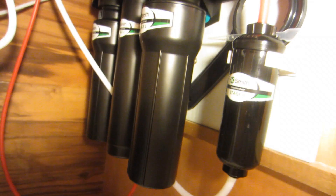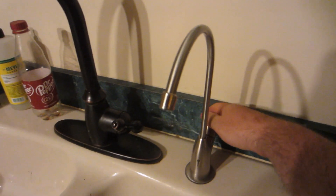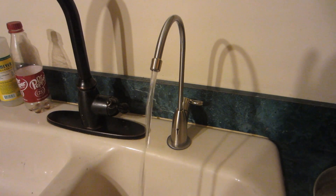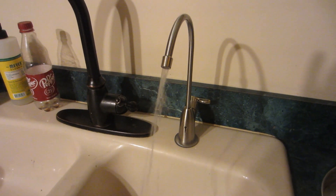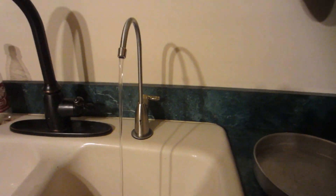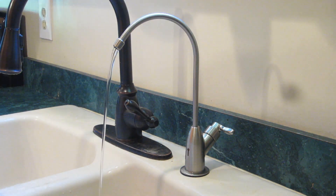It's been two hours — I don't see any more leaks. Everything looks dry. So now we're ready to purge the system, and we do that by running the water for 24 hours. We'll check back tomorrow. After letting the water run for 24 hours to purge the system, and then a few hours to allow it to rebuild pressure, we now have filtered water.